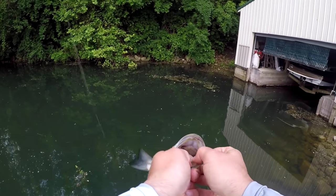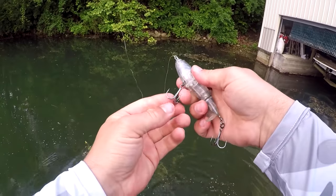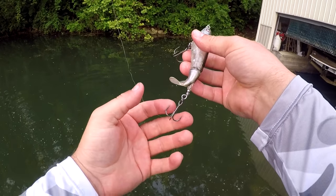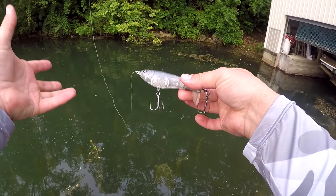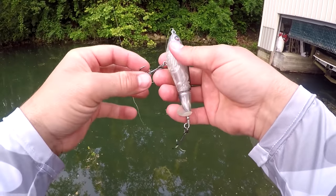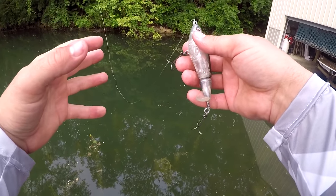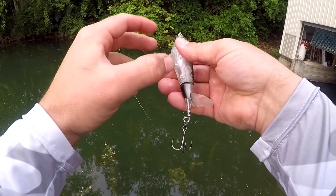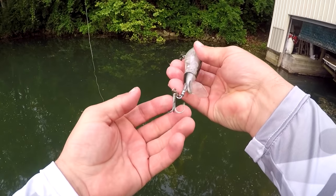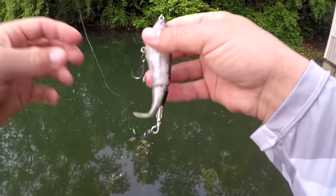The hooks that come on a Whopper Plopper are a little bit thicker gauge than I really like, so I actually change them out. The ones I really like are these Berkley Fusion 19 hooks — these things are sticky sharp and strong. I fish the 110 Whopper Plopper a lot. When you're using braided line you really don't have to set the hook hard at all; you just kind of lean into them and they get hooked really well every single time — they literally just about hook themselves. The hooks that come stock are just a little too thick and I feel like I lose fish because they don't get past the barb. These Fusion 19s — I believe these are a number two — are a great hook. That's your little Whopper Plopper tip of the day.